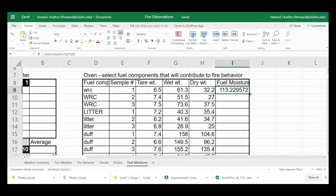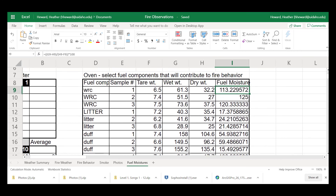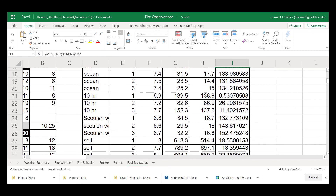Now I'm going to double-click and drag down to the rest of my columns. For a smaller fuel component — for my 10-hour fuels — this is potentially an error. We have some ranges of fuel moistures here, and this is where you know how many samples to take: if you have a broad spectrum of fuel moistures then you may need to go and collect more samples. But this will give us something to go off of for how these fuel moistures compare to the fire behavior we saw on the day of this particular burn.